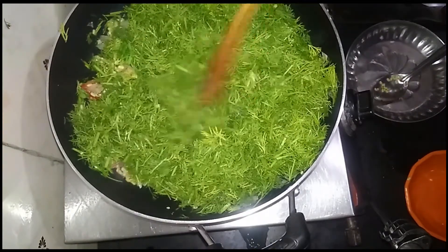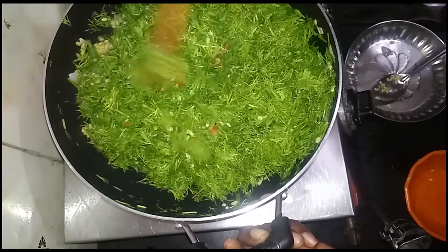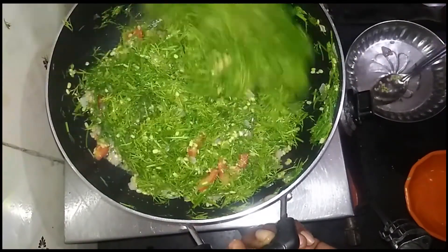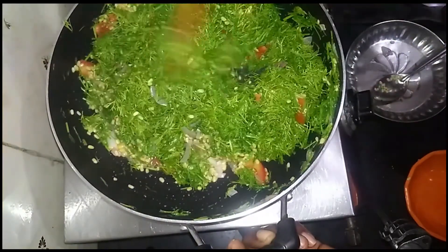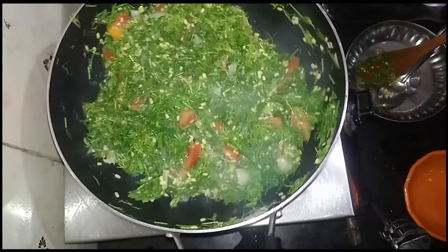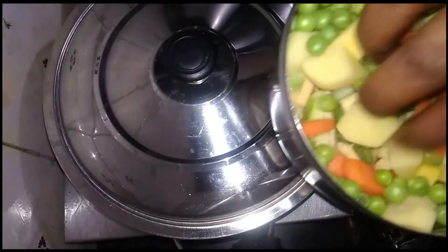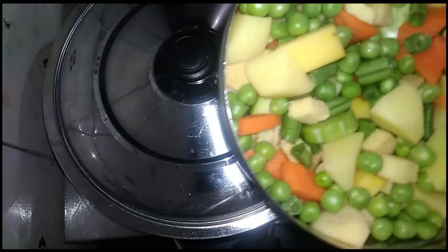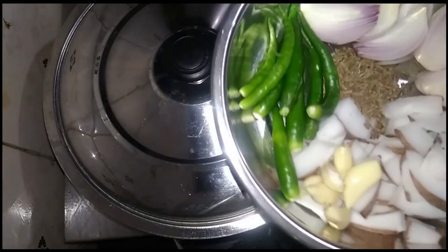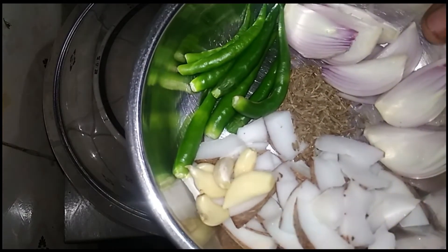I am going to make it a medium. I am going to cut it. I am going to make a piece of meat and add the sauce to the side.